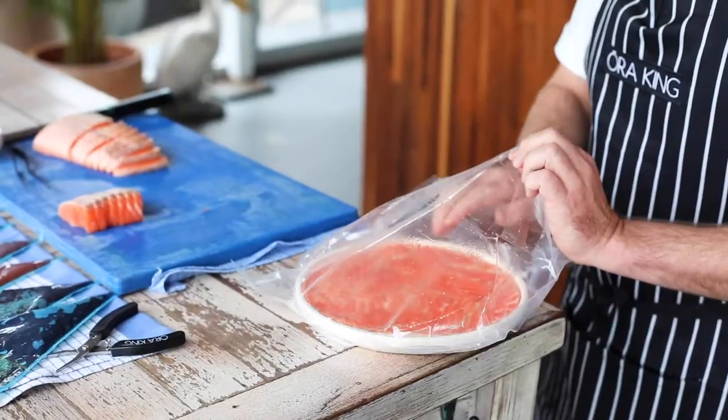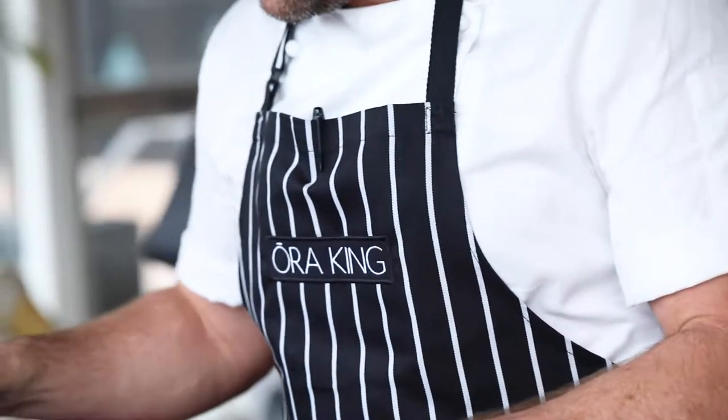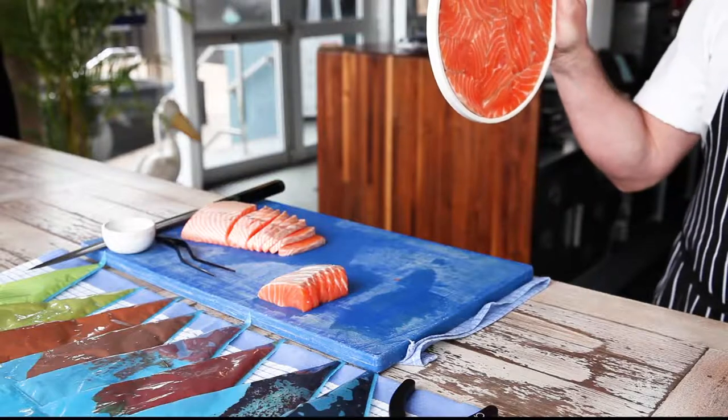I used a pretty unique technique in backpacking the salmon onto the plate to get the effect of it sticking to the plate, so it can be held up on the wall like a piece of artwork.